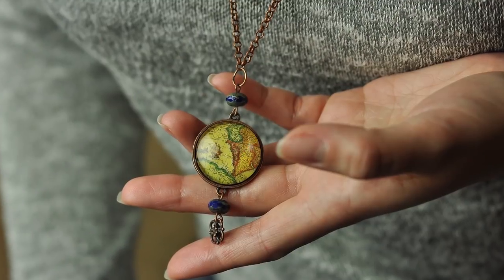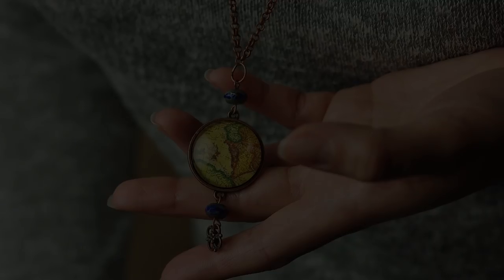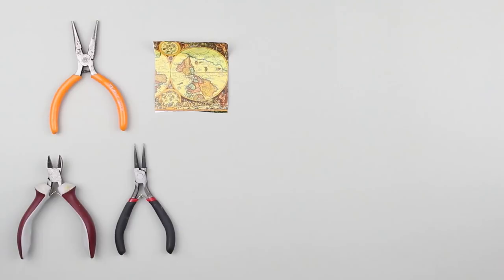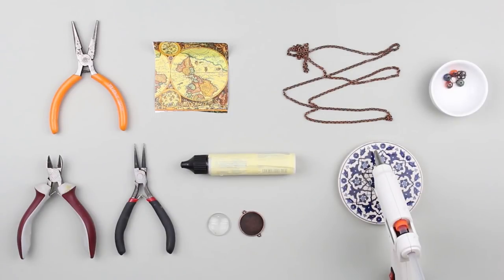In this video we will show you how to make an original glass matte pendant necklace. We need flat pliers, cutting pliers, round nose pliers, a geographical map image, chain, round glass, a metal tray, glue for the glass, a hot glue gun, and beads.